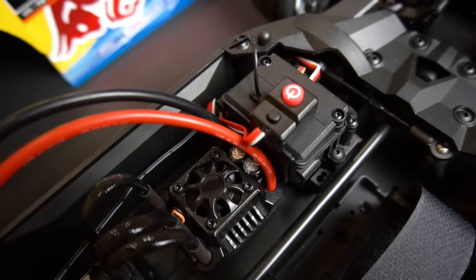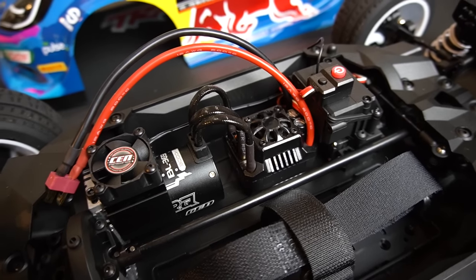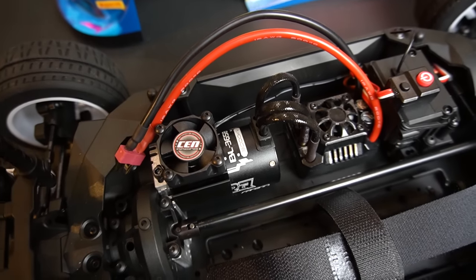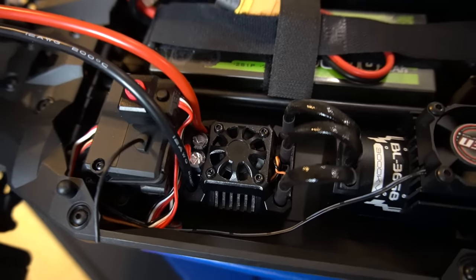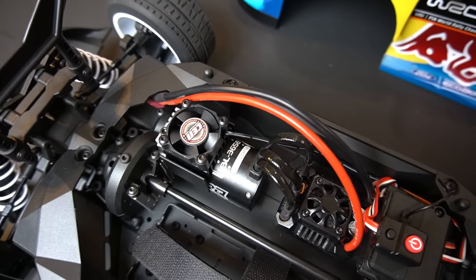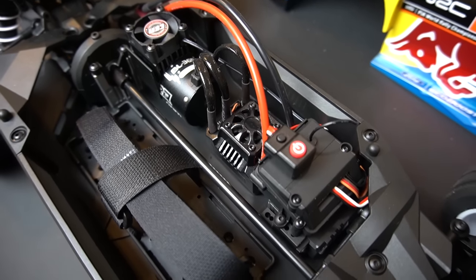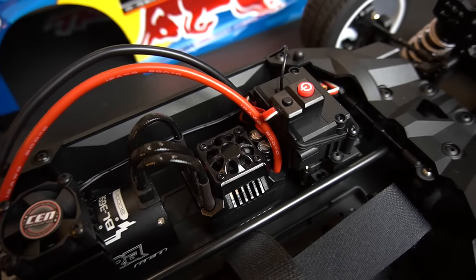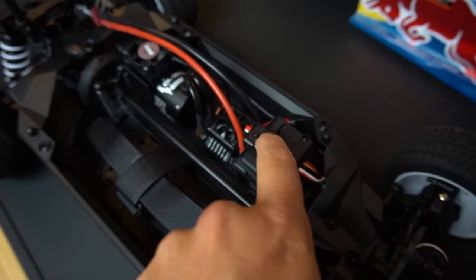For electronics, this has a Hobbywing WP Max 10 SCT 100-amp, 3S-capable, ready-to-run sensorless ESC. It can run off 2S or 3S LiPos — I'm probably going to start with 2S. It's also compatible with NiMH batteries. It's great that it's waterproof and dustproof. The ESC has a nice aluminum heat sink on the exterior as well as a fan. You can switch the internal BEC from 6 to 7.4 volts if running a higher-voltage servo, and you can modify between five levels of acceleration and nine levels of braking. It comes with a Dean connector.